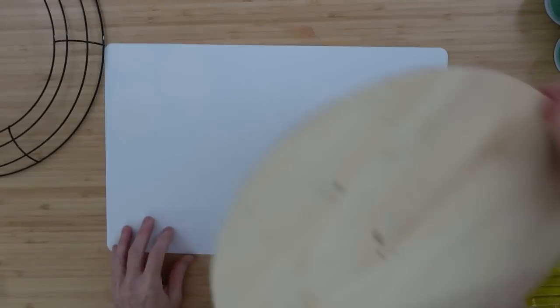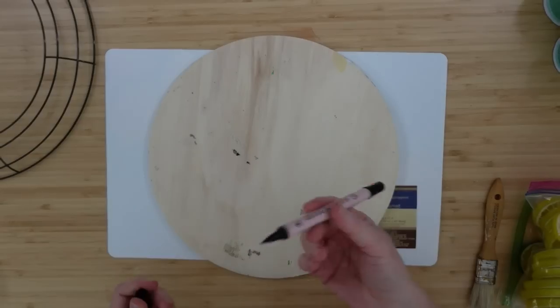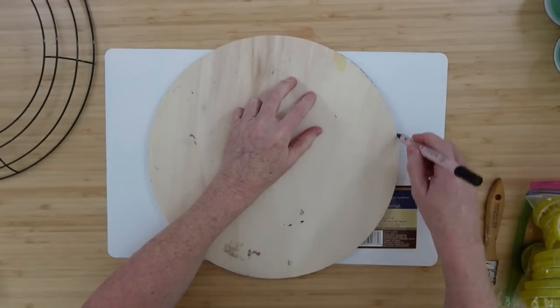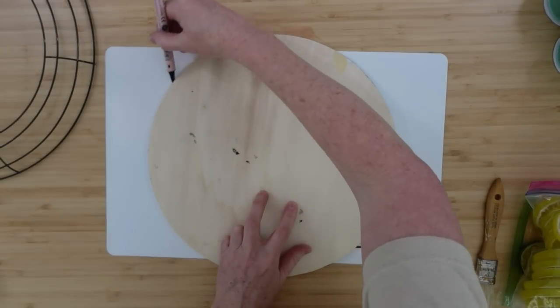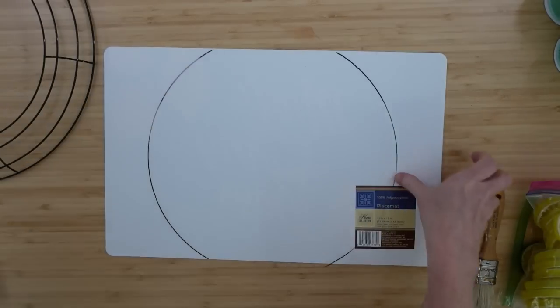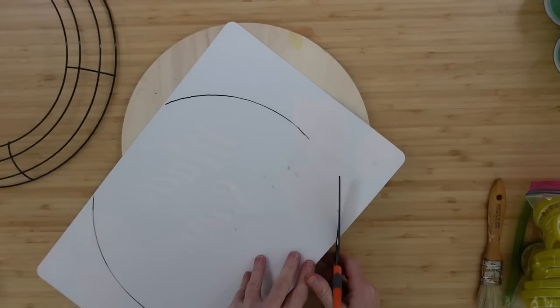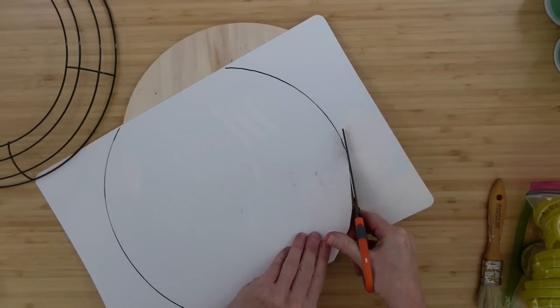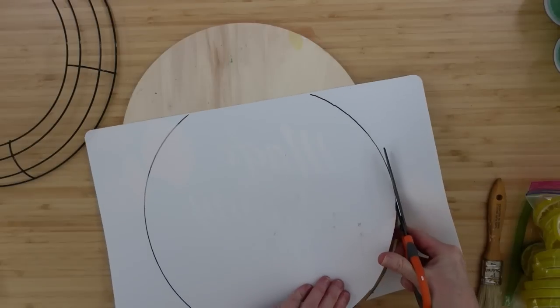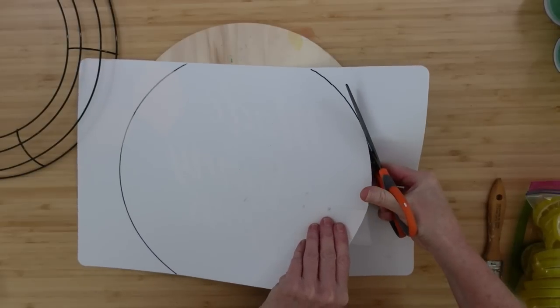This is how big that round is — it is bigger than the placemat, but that is not going to be a problem. I can adjust that. So I'm going to trace it out, trying to leave about the same amount of empty space on the top and the bottom, and then I am going to cut that out. I did pull that tag off — I don't want anything to interfere with sticking it down on that board. Just trim it out, and don't worry if you have a little overlap — you can always trim that off later.